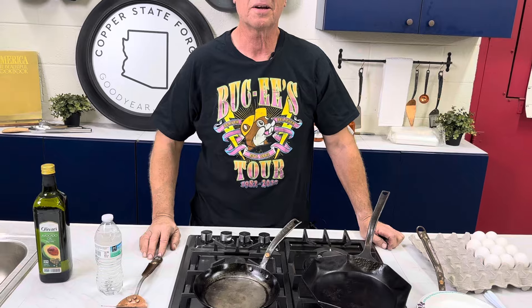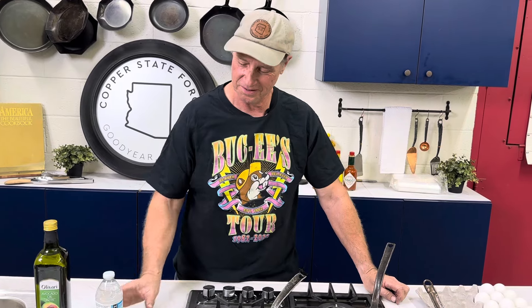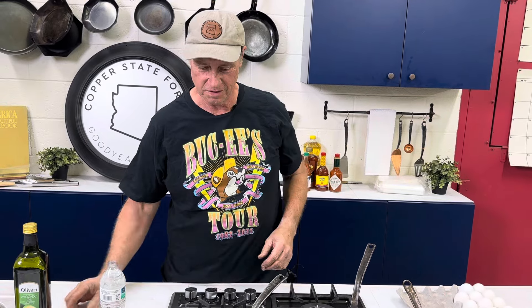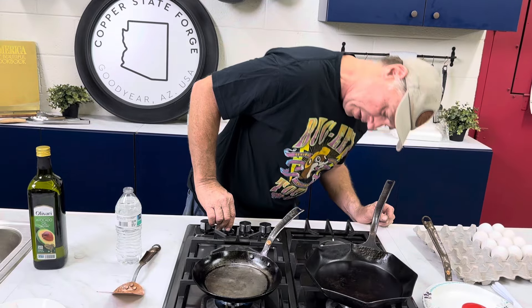I'm lighting the right burner first time today, so we're learning every time we do this. The mystery voice behind the camera is Tristan — he's filming today. We're preheating this pan; it's probably already close to being preheated.